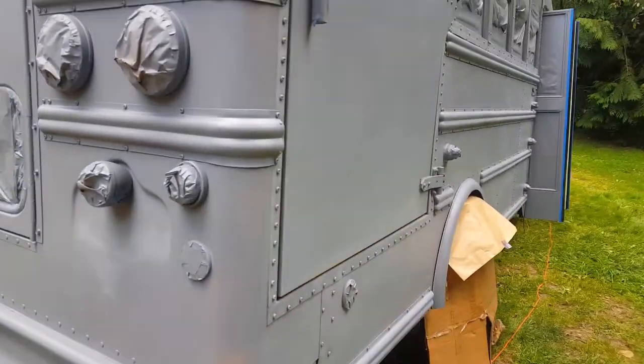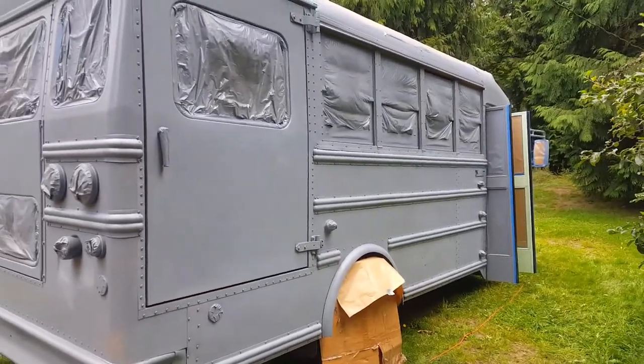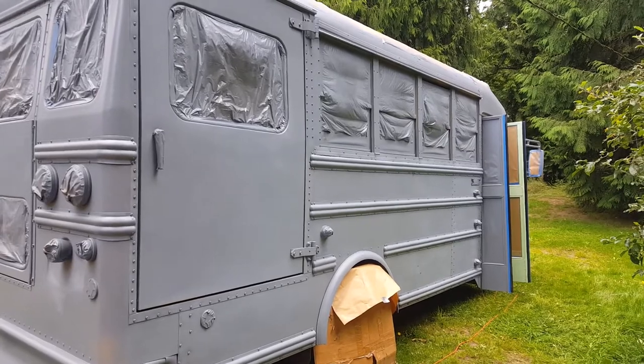Primer dries and I continue to sand. One part is sanded — not the back. This side has been primered and sanded. Now I just have to sand the other three sides and I'm ready to paint — woohoo!